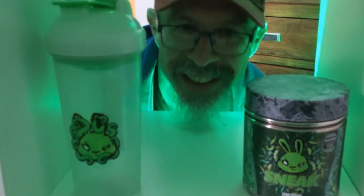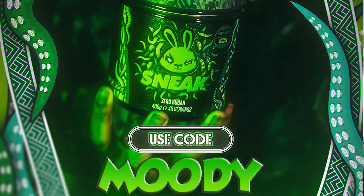Hey guys, I'm tired but it's okay because we're doing a Sneak unboxing. Before we see what Sneak goodness we've got in the box today, I'd really appreciate if you consider using creator code Moody at checkout. It supports me as a content creator and it also gives you, more importantly, Sneak Elite points.